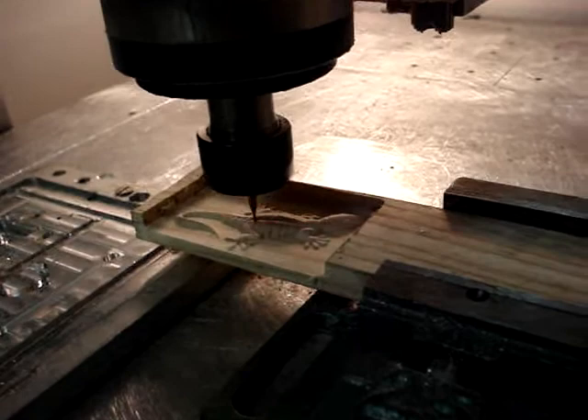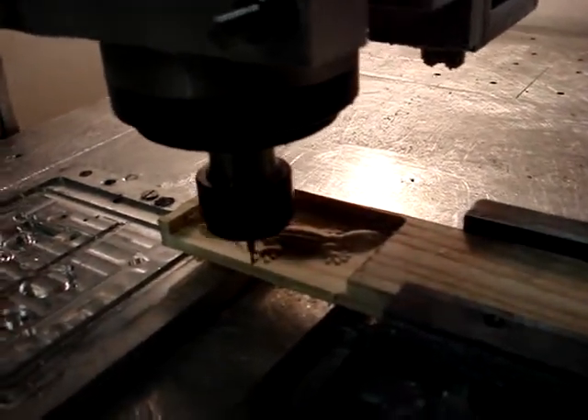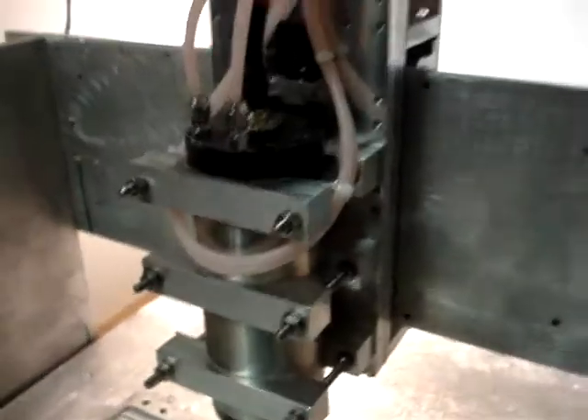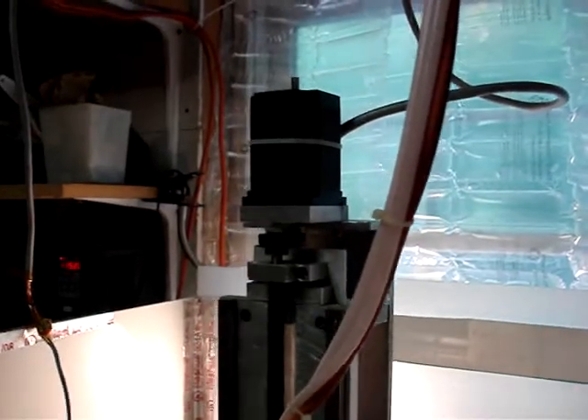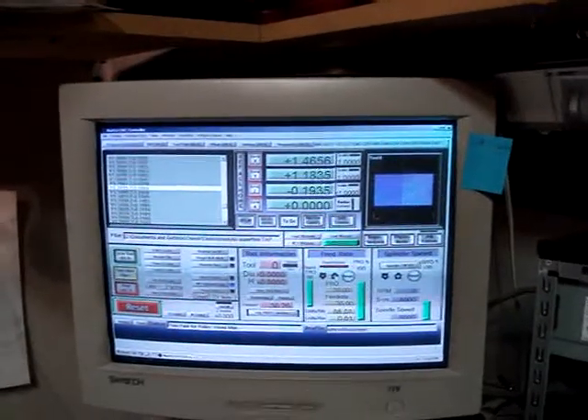What I'm using is how fast the Z-drive hops up and down over that image. Here's Mach 3, just flying through.